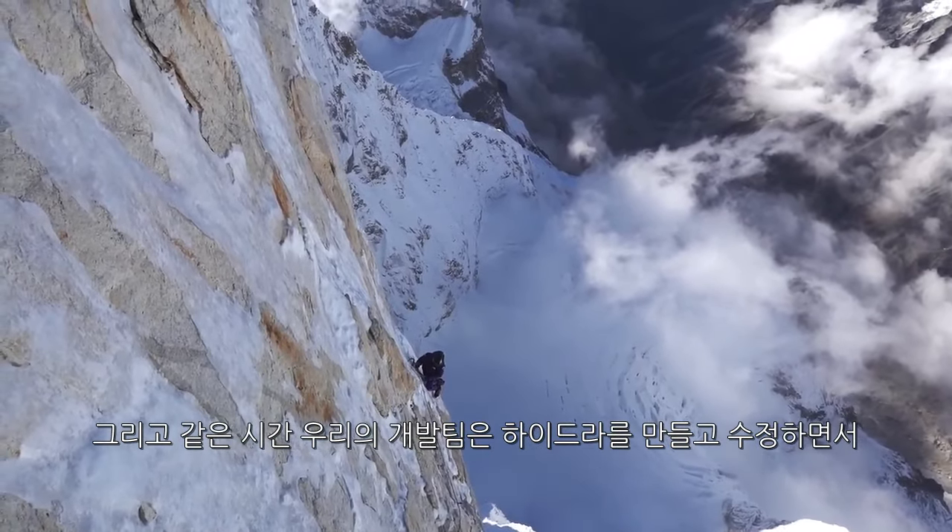Over the past three years, Black Diamond has spent each winter building and iterating on the Hydra to try to get to that place where it's actually better. We want people to take this thing and first day out be like, that's the tool I want to use — that's the best tool I've ever used.